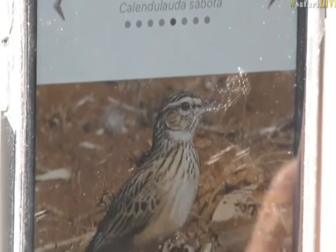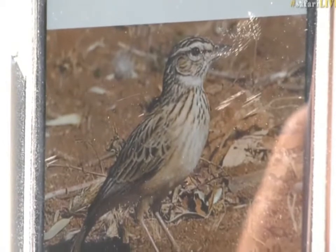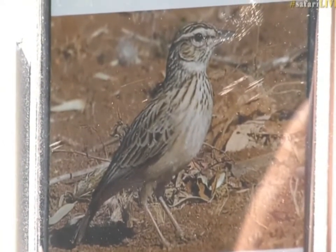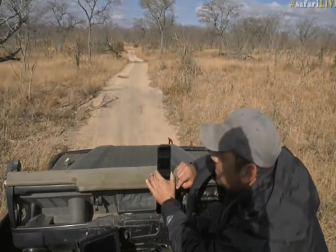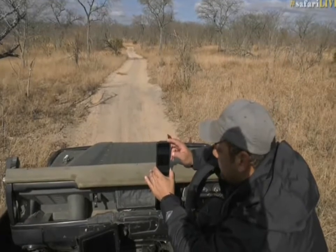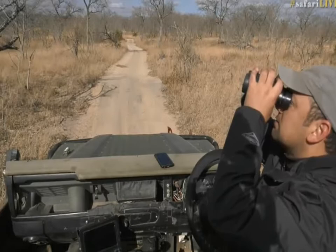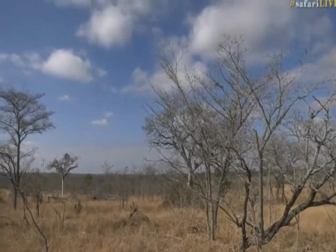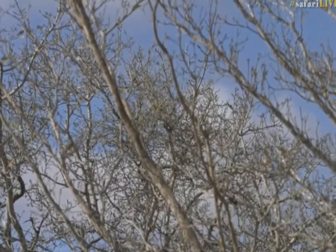That's how you spell it, and that puts us on 90 birds. Also, these birds sit on the ground a lot — they forage for food. That's where I saw the bird; it was actually running along the ground, took off, and then fortunately flew up into that tree. It's still sitting there — definitely a little Sabota Lark. 90 birds, everyone — excellent!